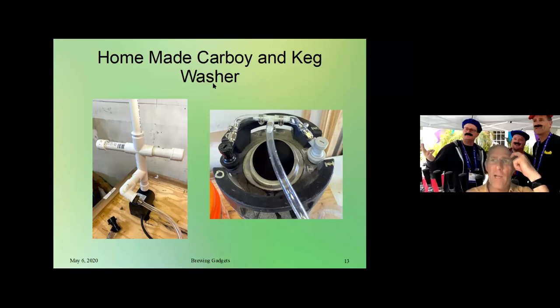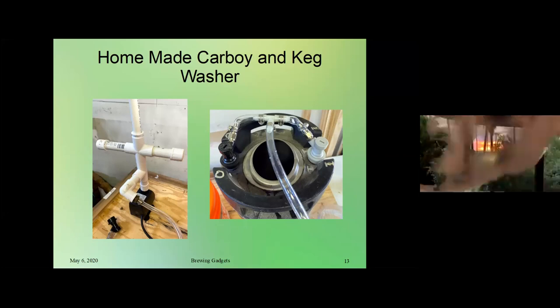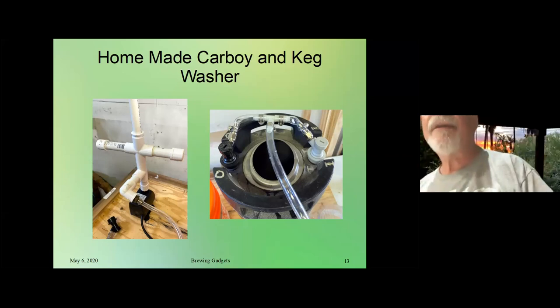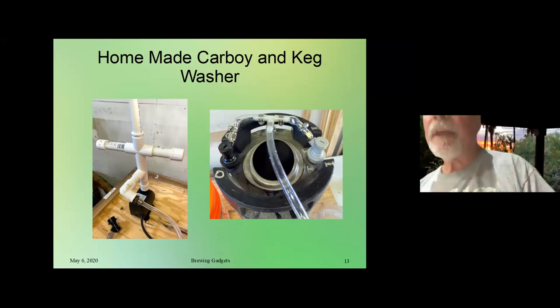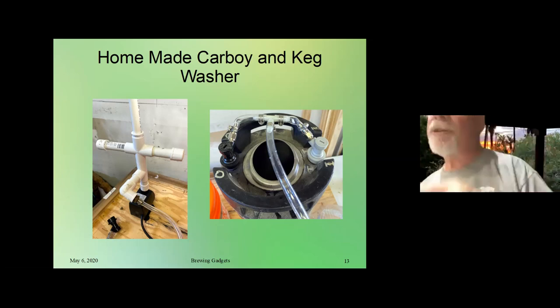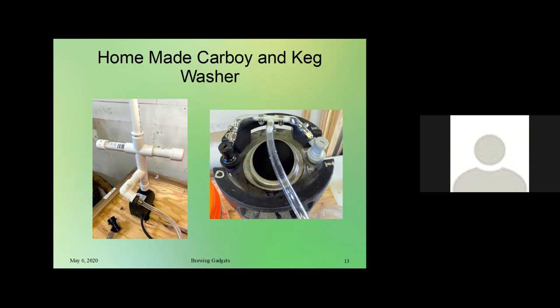There was a question about what the ball locks are for — the video was showing it can be used for a carboy or for a keg. I've used it for carboys as well; you just set the carboy right on top and it sits on there. Chris mentioned in the chat the little cleaner ball you can put in the top of the riser — it has a million little holes and shoots the liquid out in all directions, like a disco ball of liquid dispersion inside. As the liquid flows through it spins, so it gets every surface. They're really cheap — about $10 on Amazon for a stainless spray ball.